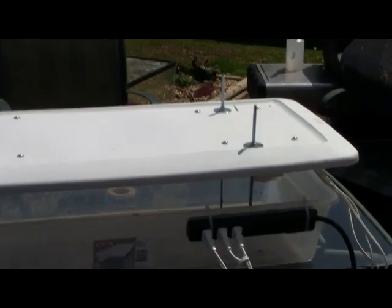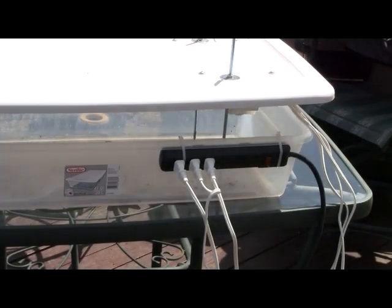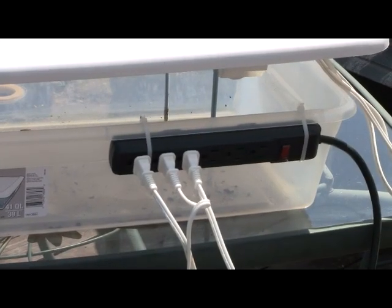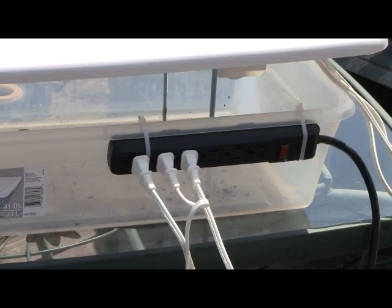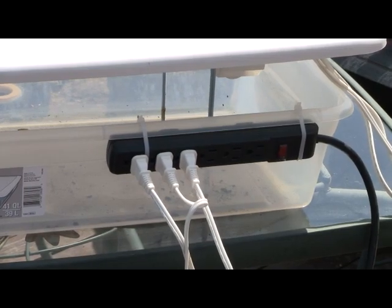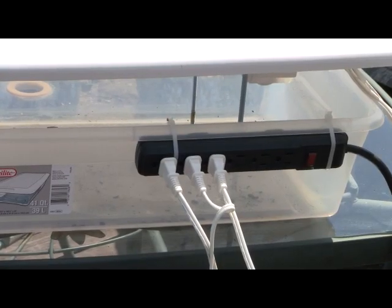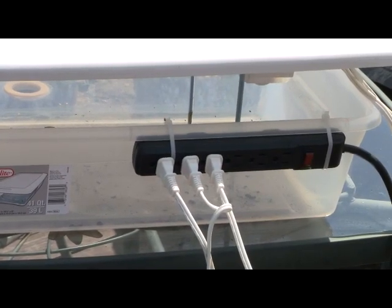I bought pre-cut 12-inch all-thread — you could buy longer all-thread and it would probably cost a little bit less. Right there I added a simple power strip; this was about three dollars at Staples or Home Depot. I just use tie wraps to attach that with a couple of holes drilled in the box.